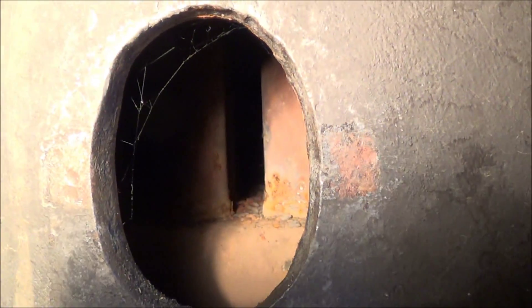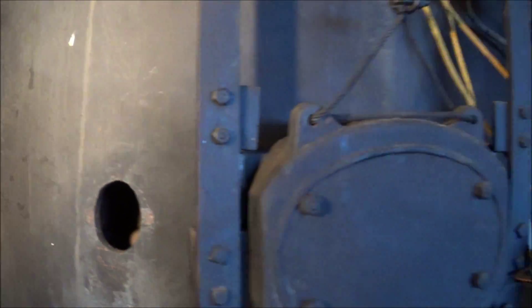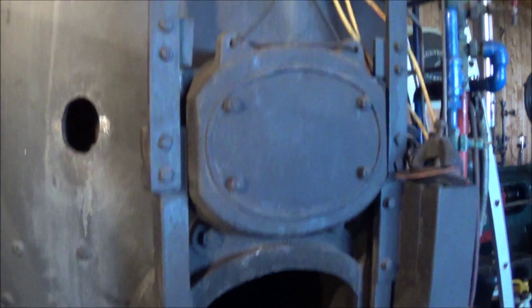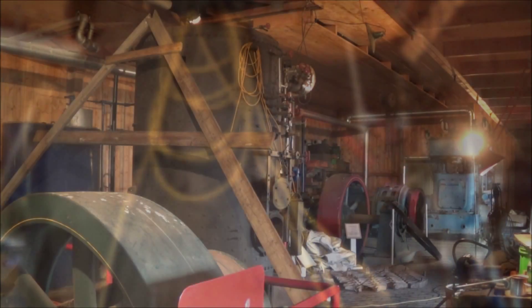Despite our best efforts to take good care of them, at the end of the day it is an old boiler. Maintenance like this does need to happen.